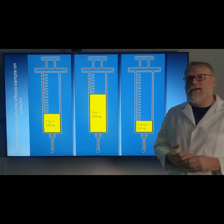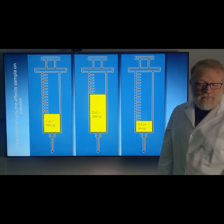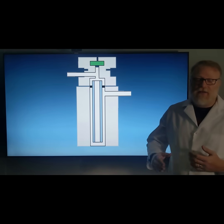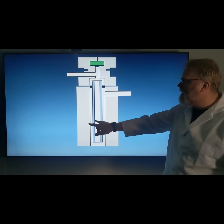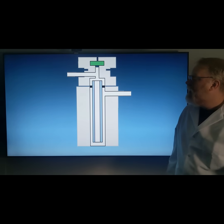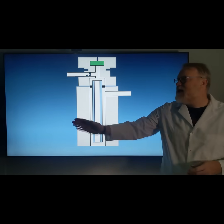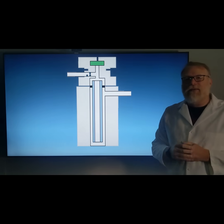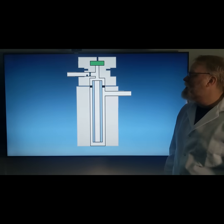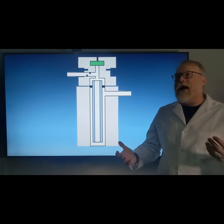One thing you do have to be careful with is adding too much of your solvent. If you add too much, you get what's called backflash. Backflash is when your vapor cloud extends beyond the pressure capabilities of your inlet liner, and some of it ends up settling out into unwanted places — in this case, into the carrier gas inlet port. We don't want it there because the next time we do an injection, some of that contamination can come off and go onto the column.